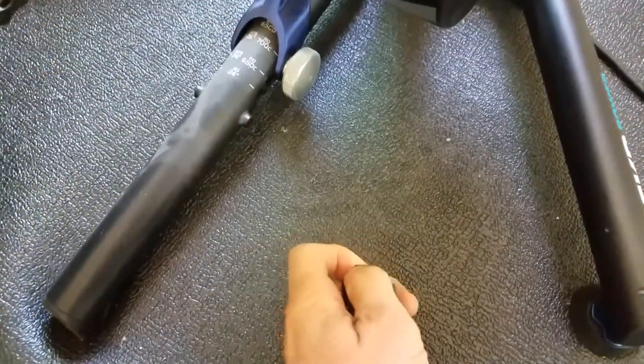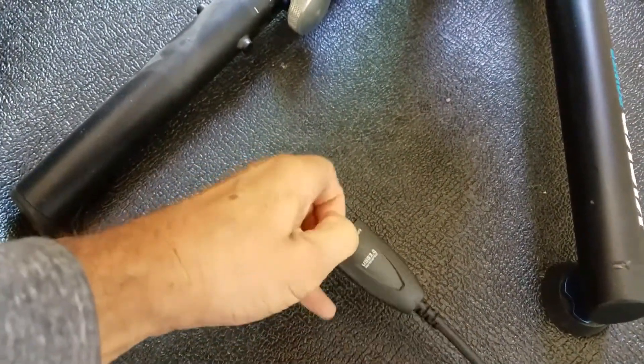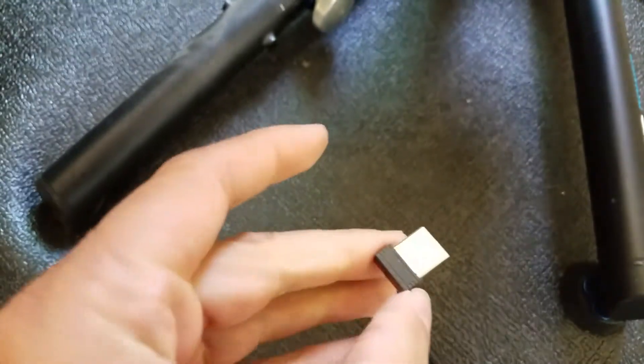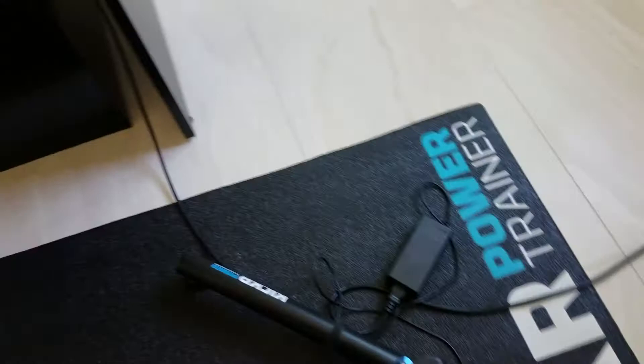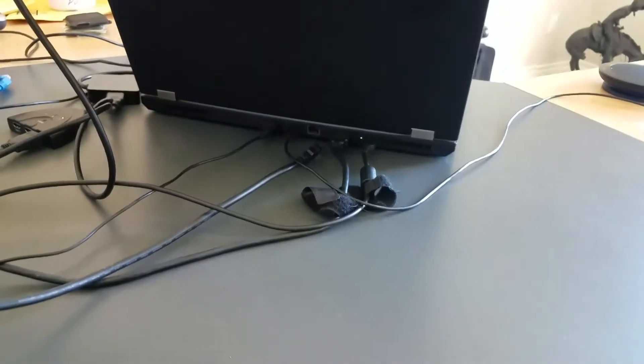Once you get your smart trainer and download Zwift, you're also going to need to connect your smart trainer to your device running Zwift. This can be through Bluetooth or through ANT+. Here, I'm using an ANT+ dongle. You want to make sure your device is close to the smart trainer's transmitter. I'm using an extension from my laptop to get inches away. If you don't get close enough, you might see dropouts, which means you'll be pedaling but the software won't see it, and your avatar will be relaxing on the side of the road while you're working on your bike.